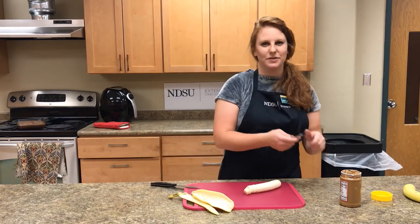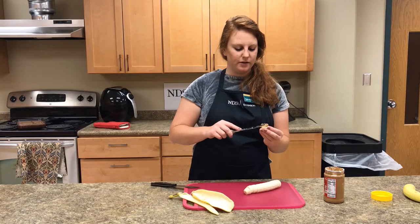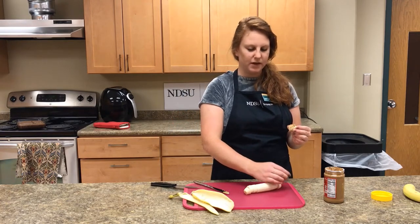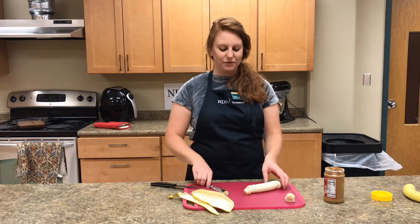Next, you're going to take your knife with some peanut butter on it and gently spread it onto one of the banana slices. Then taking the other slice, sandwich it in half and set it aside. Repeat this for the rest of the banana.